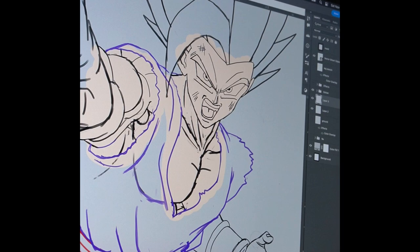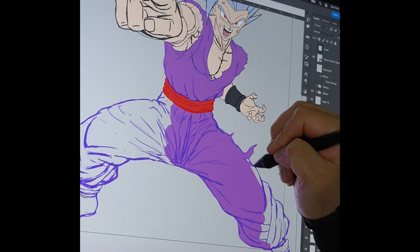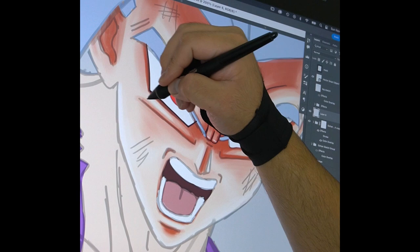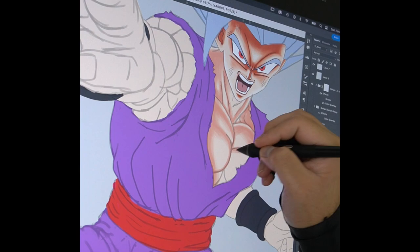Hey guys, this is Art, and today I have Gohan Beast. I'm pretty sure I can speak for all of us — when this form finally came out, it was a real good day. Better late than never though. Gohan's power is finally relevant and comparable to Goku and Vegeta. All Gohan fans can finally rejoice. Side note: Orange Piccolo — very happy about that one too. They've been disrespecting him for way too long.